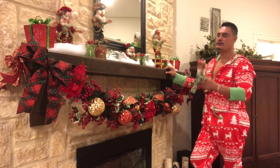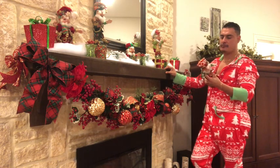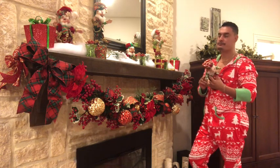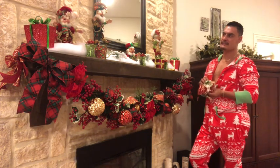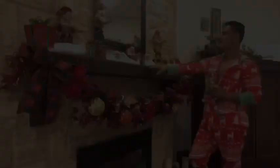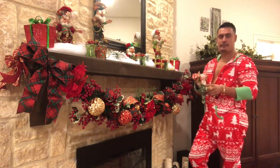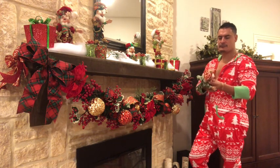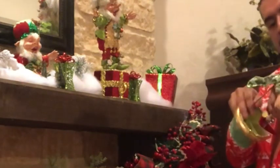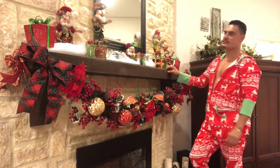Now we're going to be placing our Mark Roberts elves on the mantle. We've chosen a couple of elves that go with our garland. These are collectible limited edition items - we have Holly Berry, Christmas Tree, Storytelling, Sugar and Spice, and Gift Wrapping. These are posable - the clothing and body are wired so you can adjust them and bring them to life. They also have a stand with a tube in the back so you just insert it, find the place you want to display them, pose them and you're good to go.